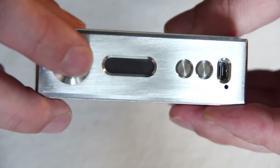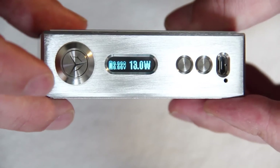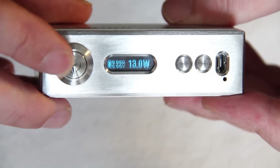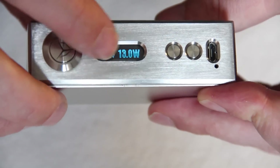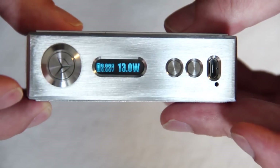On the front there you'll see you have your Tesseract fire button - it does spin around because it's not connected with any wires or soldering, so it can spin round. I find this a bit of a bugger personally, just because I'm a little bit OCD and I like everything to match. Got your screen there as well, nice clear screen, your two buttons for up and down, and obviously your micro USB port as well.